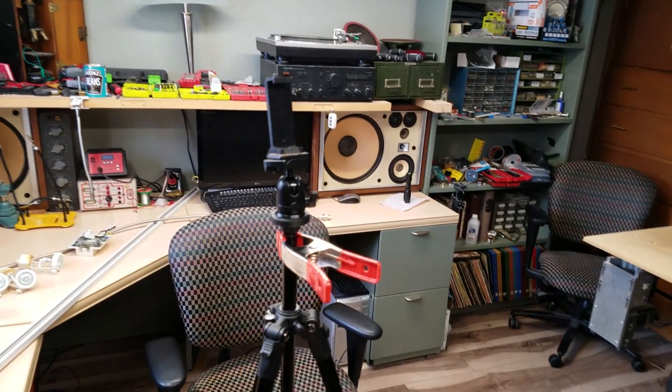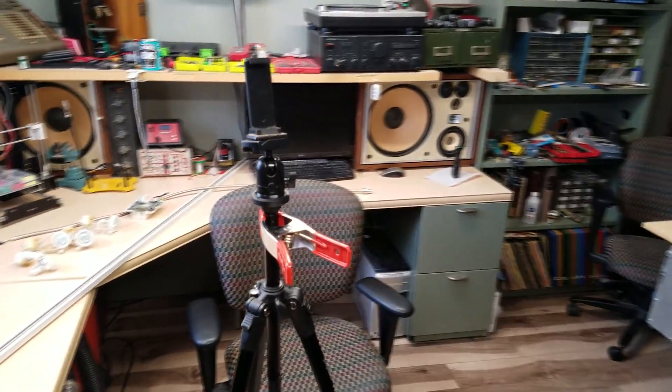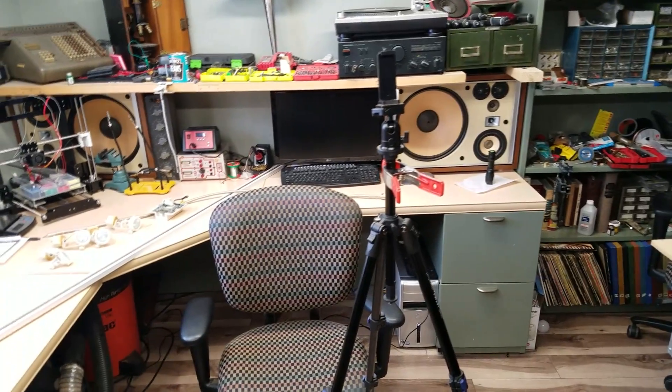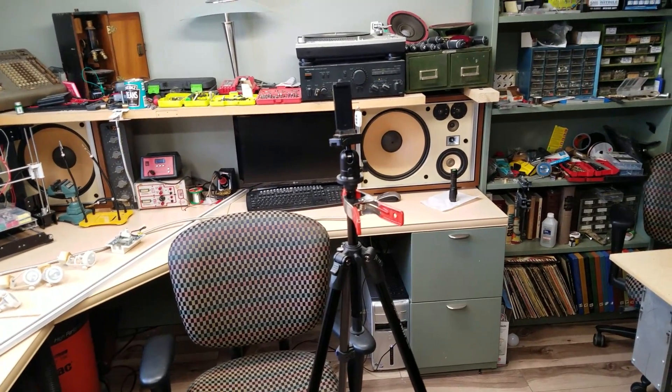First we gotta take a quick look at tripods. Even though the camera only takes up a small amount of space, the tripod itself takes up a very large area — especially in a confined area like my shop. When I'm not using a tripod I've got to fold it up, stick it in the corner, and try to make sure it's not in the shot. It's not the most elegant solution.